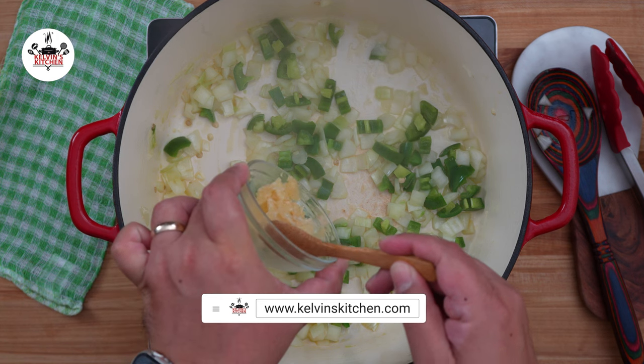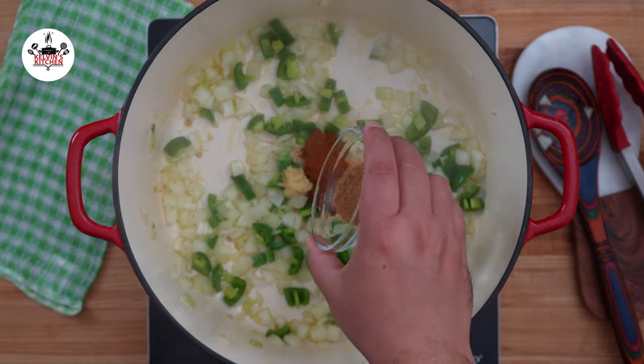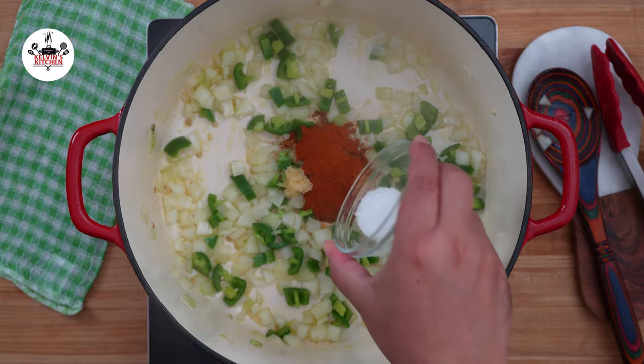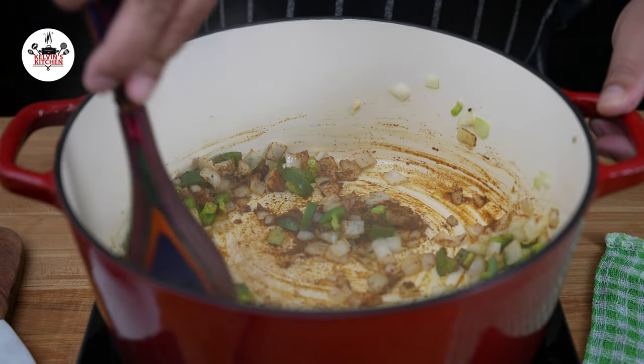Then add five cloves of garlic, minced, two teaspoons of chili powder, one teaspoon of ground cumin, one teaspoon of paprika, and half a teaspoon of kosher salt. Sauté the garlic and spices for about 60 seconds.